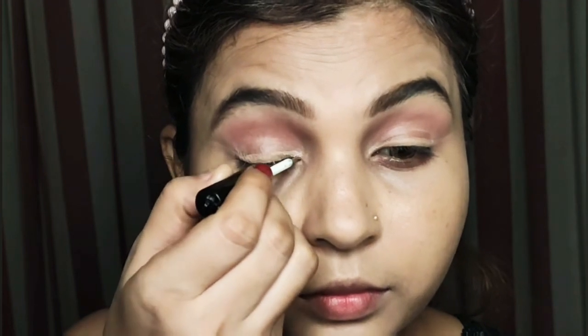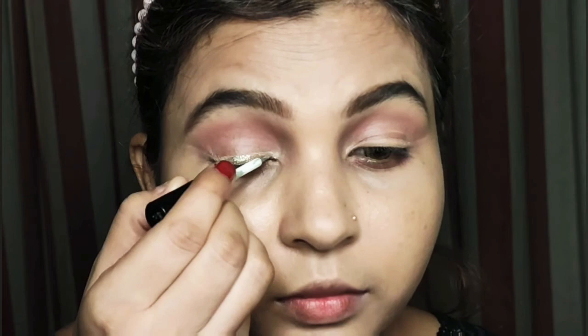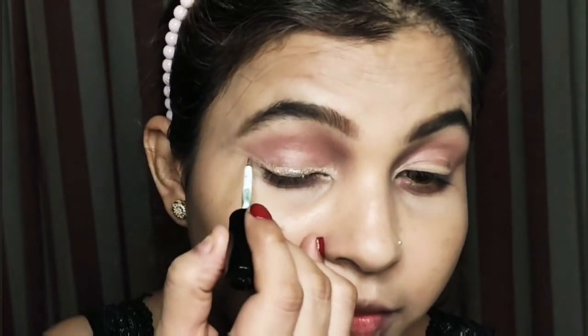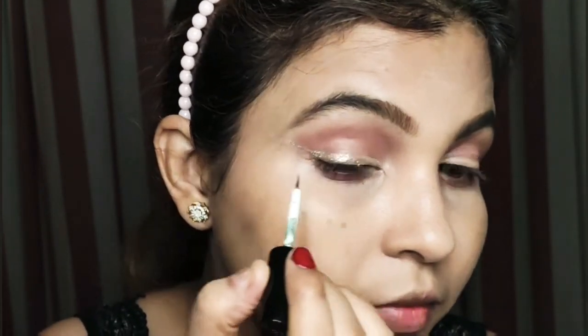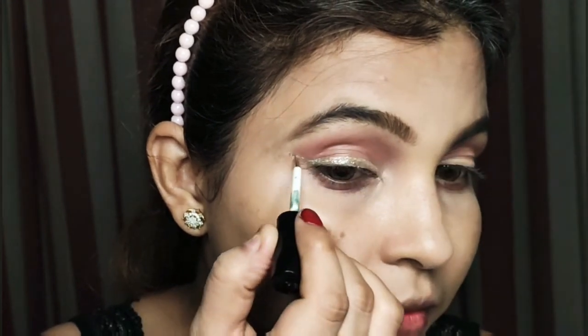I will blend it well — it is very natural and classy. It will look good for the evening look. If you have other shades like golden, green, or blue, you can use those as well. Then I will create a wing.